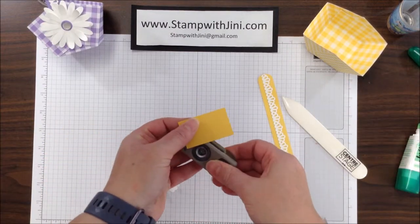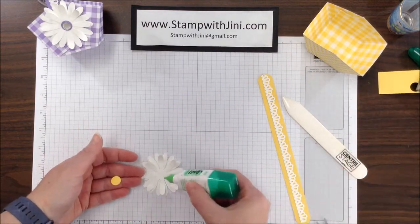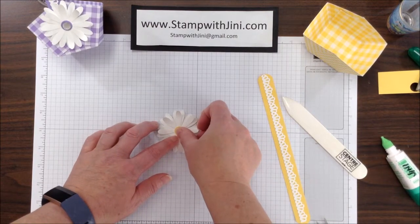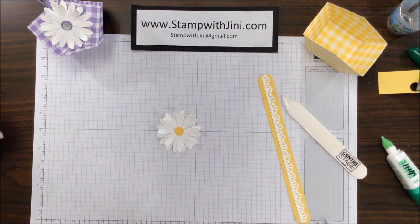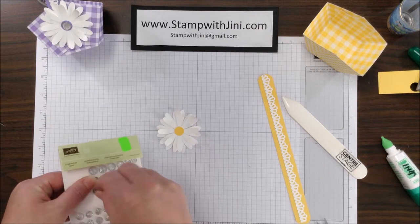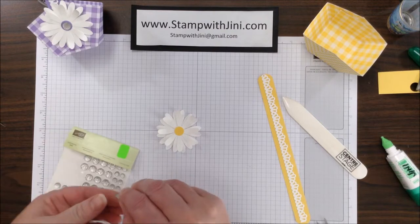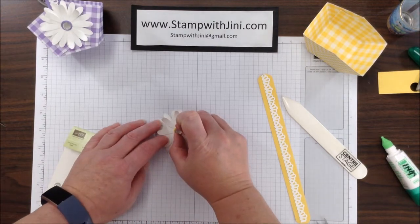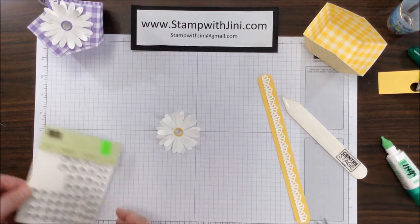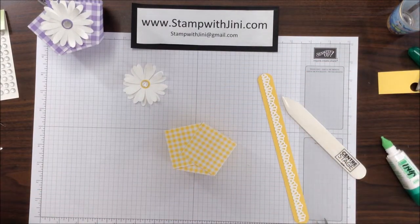Now I'm going to bring in my half-inch punch and punch a circle from our daffodil delight cardstock, and I am going to add this to the center. Then I'm going to take one of our faceted gems and adhere that to the center of my daisy. I'm doing this by hand and I'm going to put that in the center for a little bit of bling. Now that I've got my daisy done, I'm ready to start adding the sides to my basket.